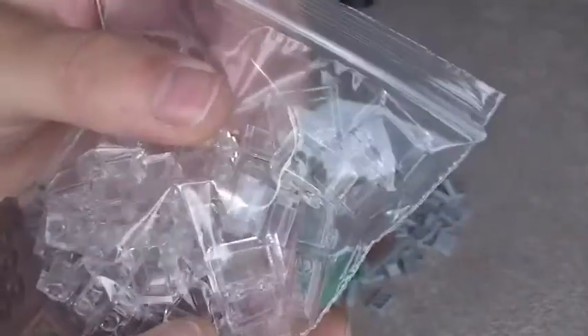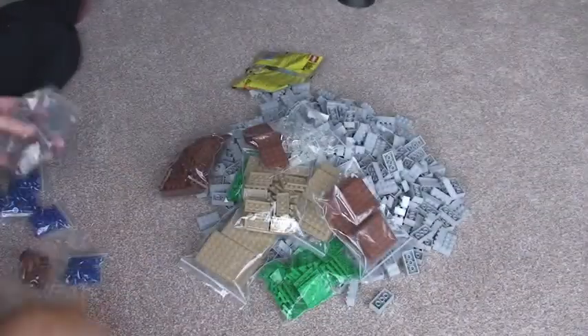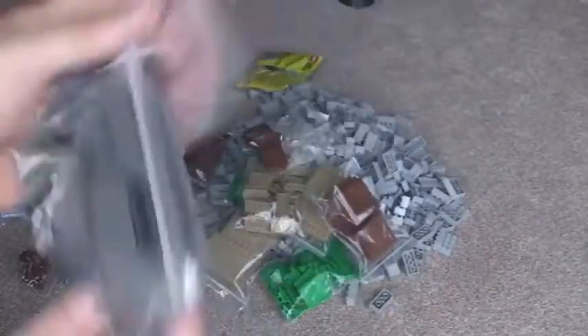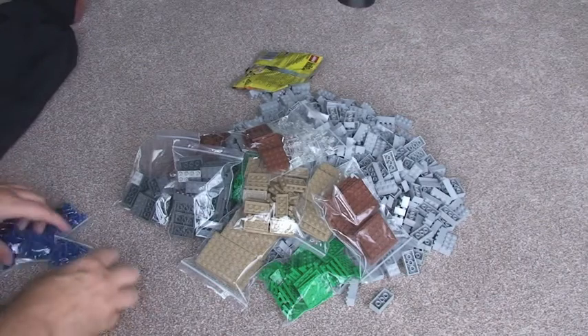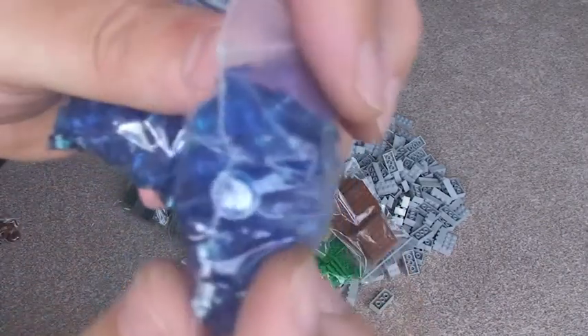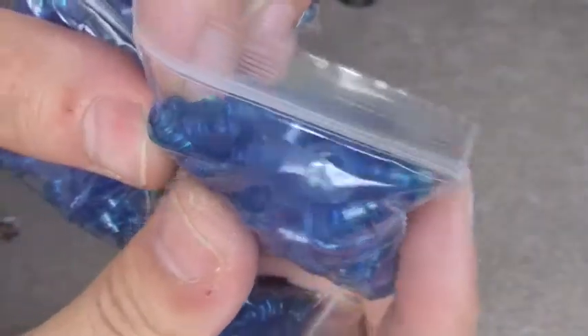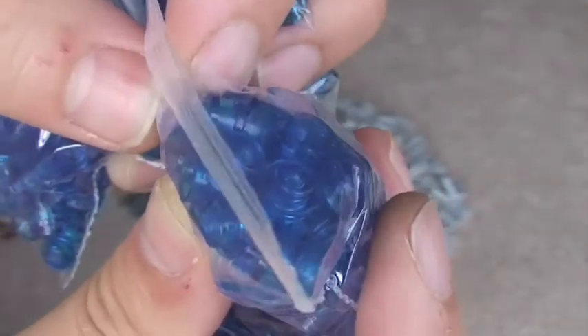Which I'm using for windows in my MOC. And we've got some 2x4 bricks — the dark bluish grey. One there and another pack there. And we have some dark blue — dark blue translucent little single plates.